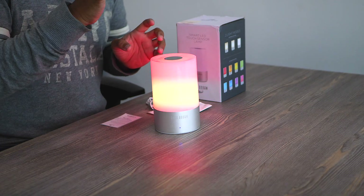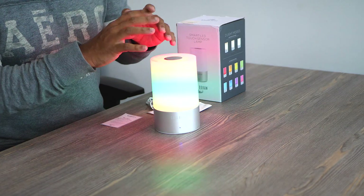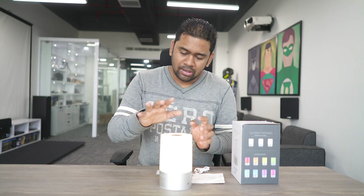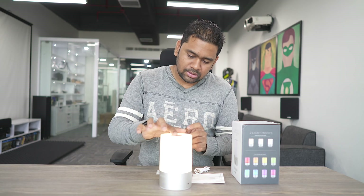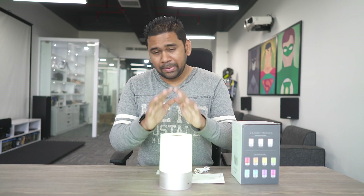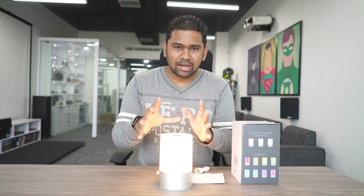You can just keep watching how the color changes in multicolor mode. In case you want to set a specific color, you tap again to pause on that color — double tap to go back to white, then tap again to go to multicolor, then double tap to lock the color. So that's how it works. The best thing I like about it is the white color, because it's really really bright.